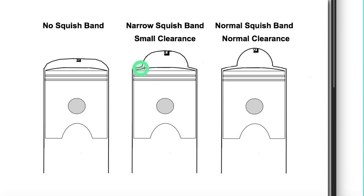Because the band is narrow, to get the same amount of velocity you need a smaller clearance between the piston and the head — less clearance than you would need with a normal squish band.